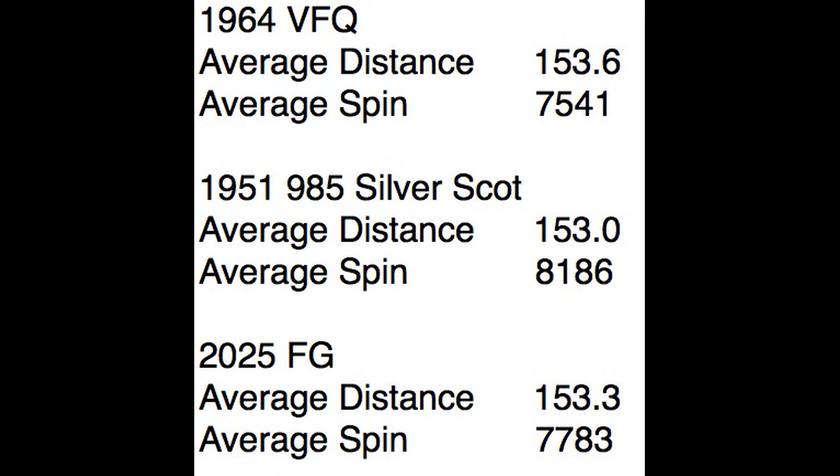If you want to play the old stuff, play the old stuff. If you want to play the new stuff, play the new stuff. At this point it comes down to other things — you like the look of the club, you like the feel, there's a story about it, you identify with it somehow. It's kind of like wine tasting — you know, a barrel-fermented Chardonnay versus steel-fermented. The aesthetic look, the lucky club thing — that's really what it comes down to.